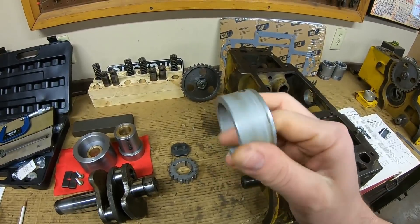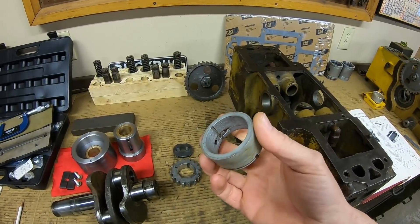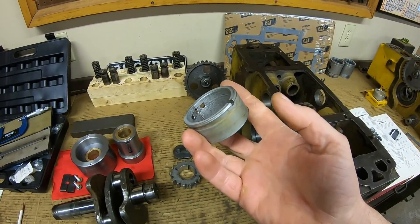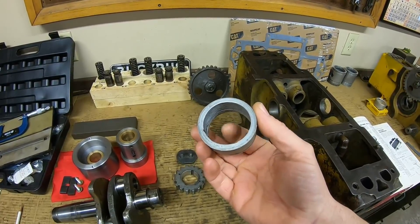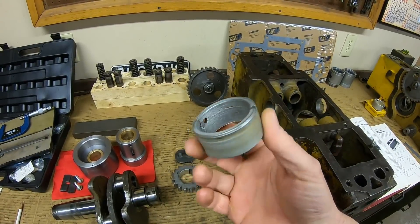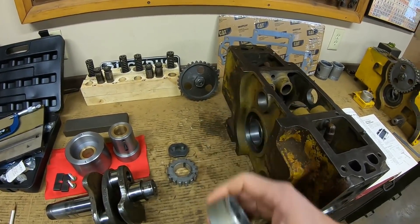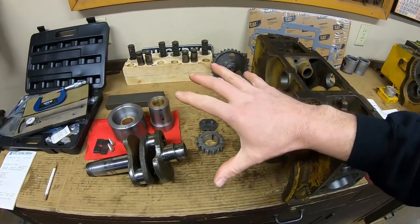I'm not the first person to make new aluminum bearings for these — I know several other people that have. I know one that even had the analysis done to an original and it's just like 6061 aluminum. Plain old average aluminum stock is pretty much the absolute equivalent to what these originals were. So 6061 is what I'm making the new ones out of as well. That should pretty much cover the main bearing topic.